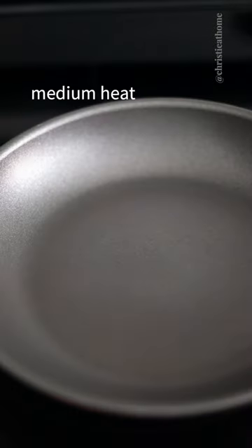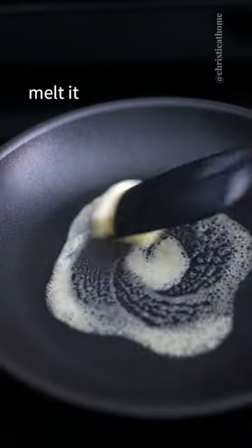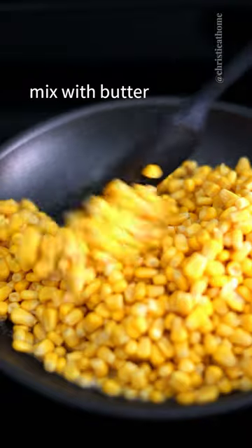Strain your canned corn, discarding the liquids. Over medium heat, add your butter and melt it. Then add your corn and mix with your butter.